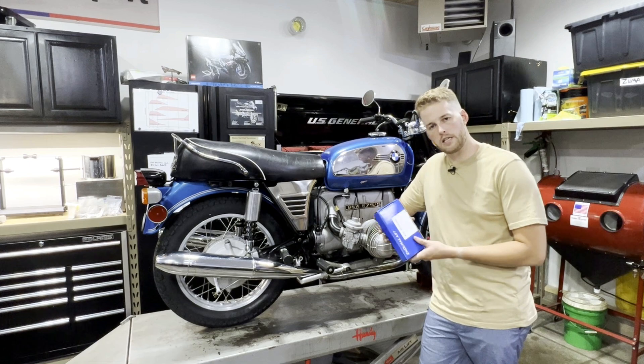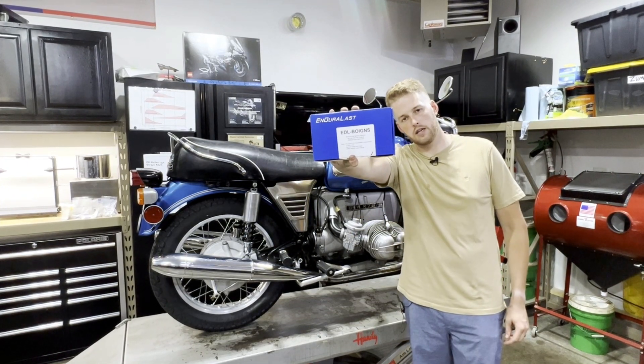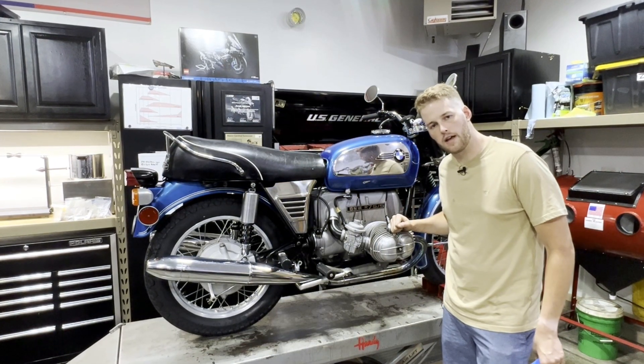Welcome to the channel. In today's video I'm going to show you how to install an electronic ignition kit onto this 1972 BMW R75/5.